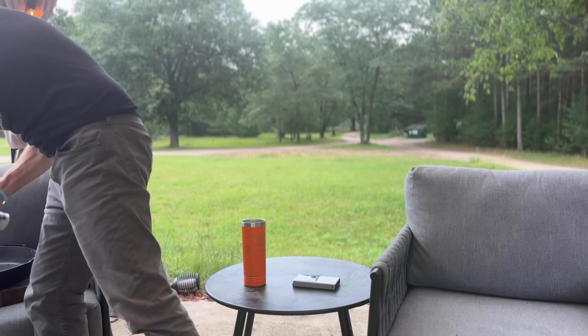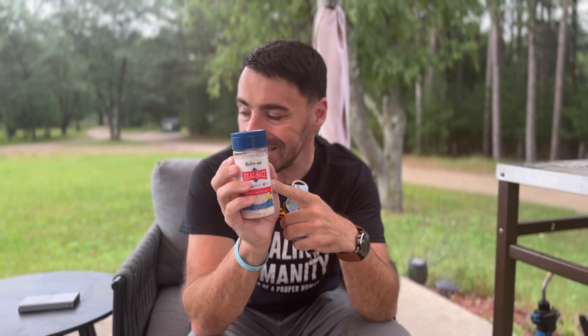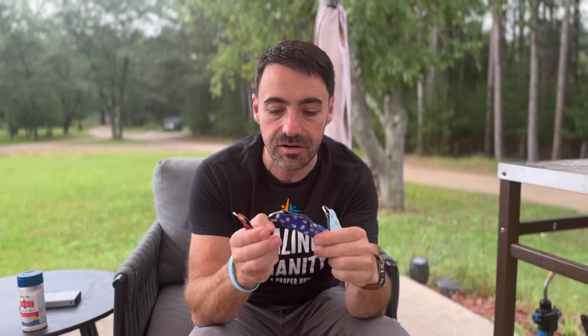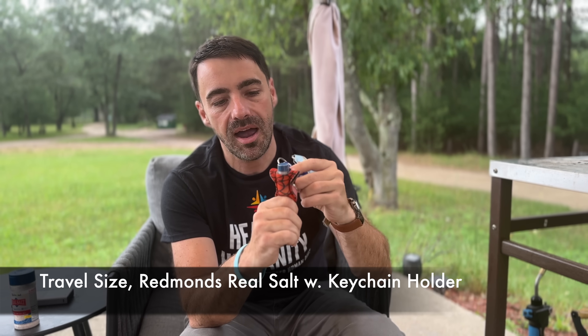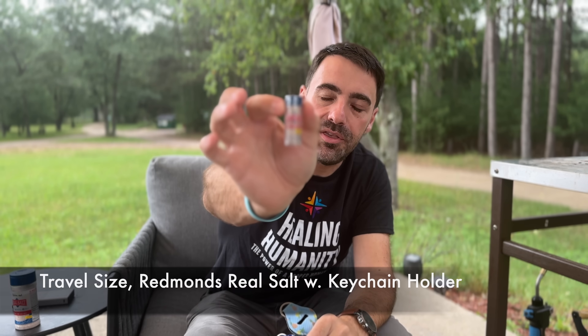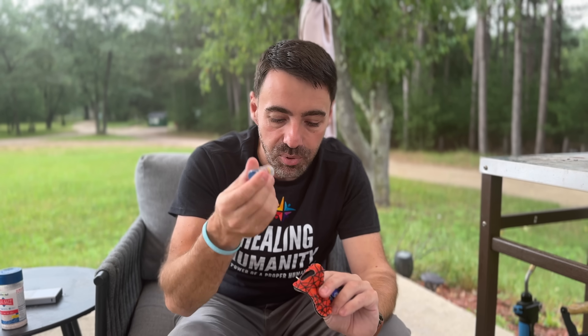What else is important? Everyone on carnivore pretty much knows about Redmond's Real Salt. Why is it so important? It's ancient fine sea salt, and most table salt is garbage — it's got dextrose in it, which is another form of sugar. This is natural and has the minerals in it. We have these portable keychain salt holders on our website. You put this on your keychain and you've got Redmond's fine salt that you can take with you. Going out to eat, going to a family reunion, a friend's house — bring your own clean salt. Why do a great clean carnivore diet and then put some crappy bleached salt with sugar on your food? Put this on your keychain or in your purse.